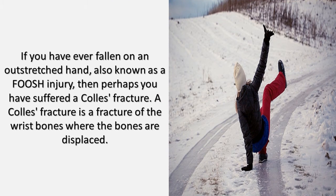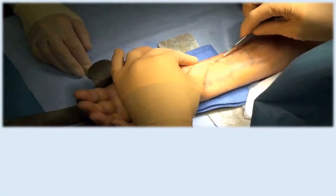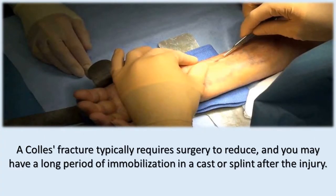If you have ever fallen on an outstretched hand, also known as a FOOSH injury, then perhaps you have suffered a Colles fracture. A Colles fracture is a fracture of the wrist bones where the bones are displaced. A Colles fracture typically requires surgery to reduce, and you may have a long period of immobilization in a cast or splint after the injury.